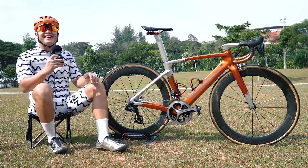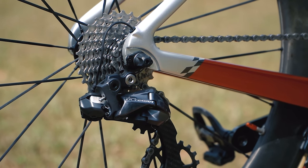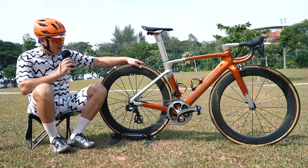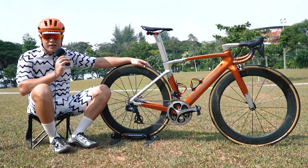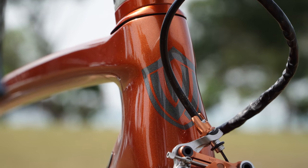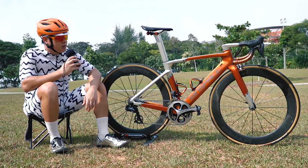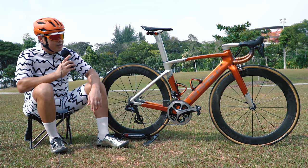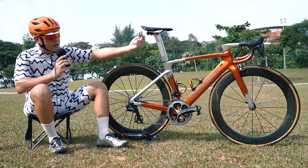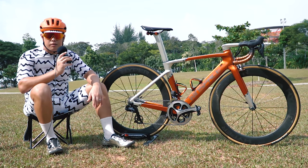Why not use electronic shifting? This actually is electronic shifting — it's Di2. I really like electronic shifting compared to mechanical; it's so much smoother. It's just that because it's a rim brake and not hydraulic disc, there are still two cables at the front for the rim brakes, not for the shifting. The shifting runs internally. You can run it fully internal but many mechanics don't advise that because of the kinks going through the integrated handlebar — lots of 90-degree angles that can compromise the braking.